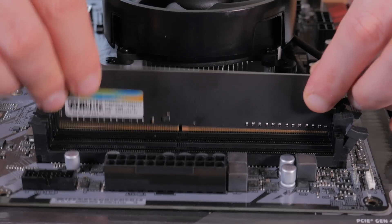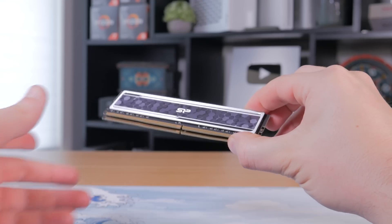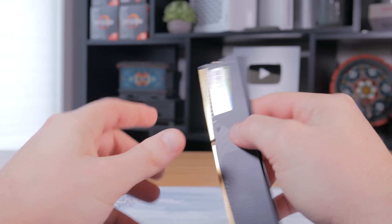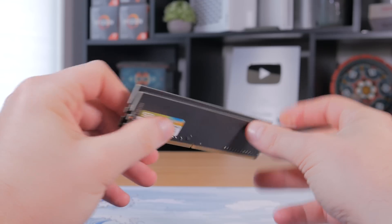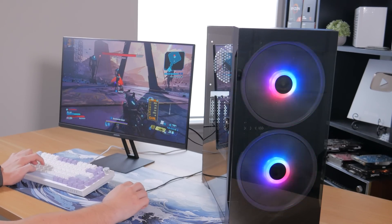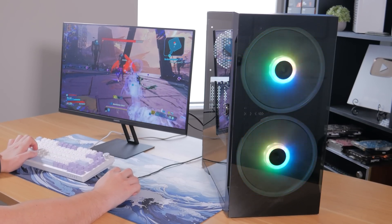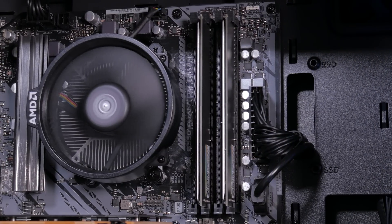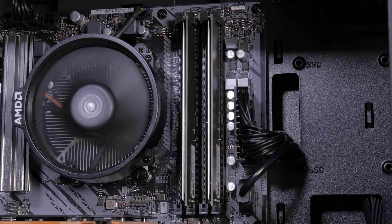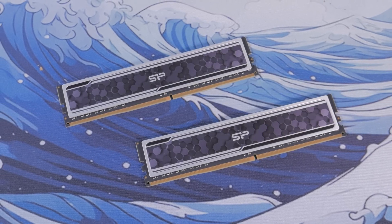For memory, one big plus of going AM4 versus AM5 is that we get to use super cheap DDR4 memory. What I went with is a 2x8GB kit of Silicon Power Value Gaming RAM running at 3200MHz CL16. This RAM kit is incredibly affordable at only $25 and still offers very solid performance. 16GB is enough for budget gaming, though some of the latest AAA titles are favoring 32GB, which is something to keep in mind. This 2-stick kit only uses 2 of the 4 RAM slots, so upgrading to 32GB is as easy as popping in 2 more 8GB sticks — and it's less than $20 more if you want 32GB from the start.